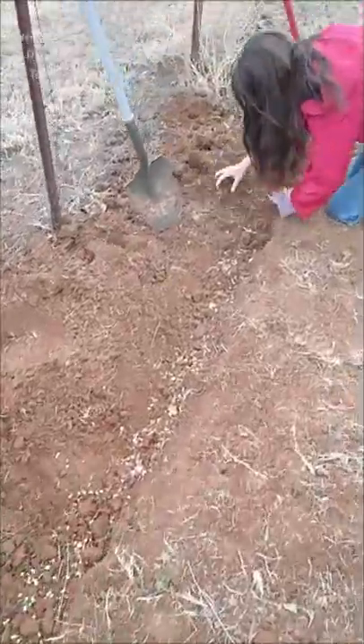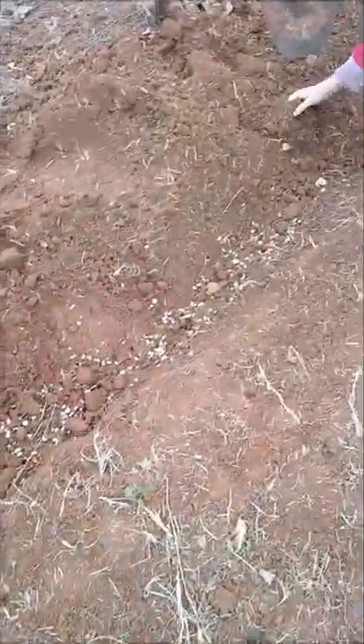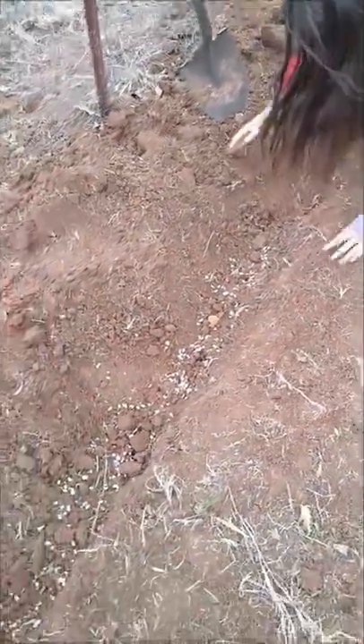All right, the next step is simply to cover them up, and all the extra seeds — remember this is $2 a bag — won't matter. What grows, grows. You can transplant them later.